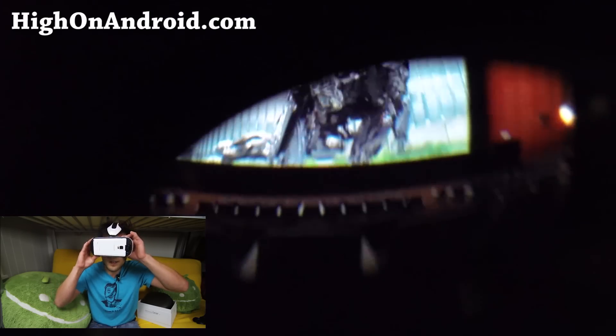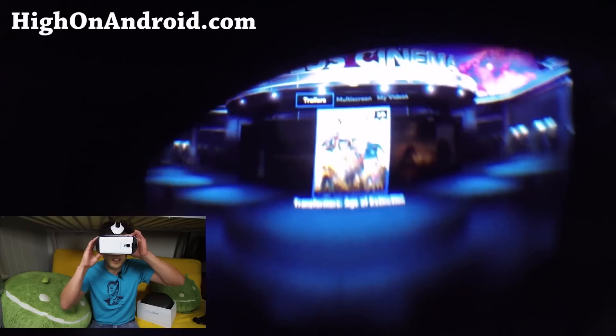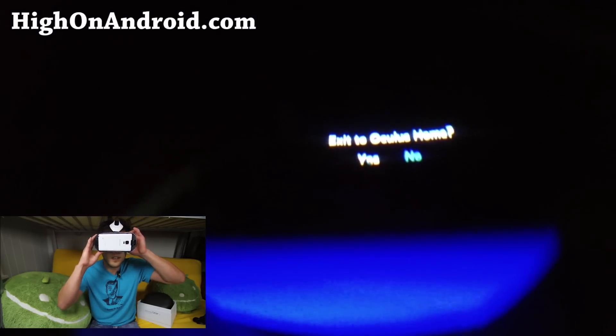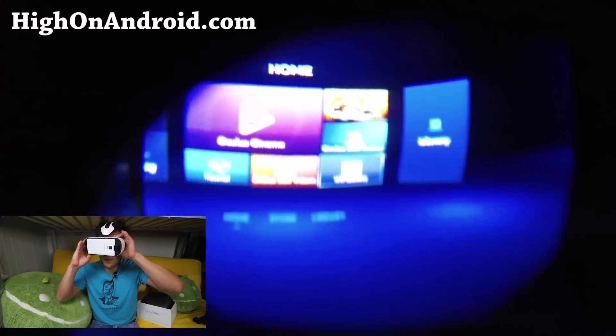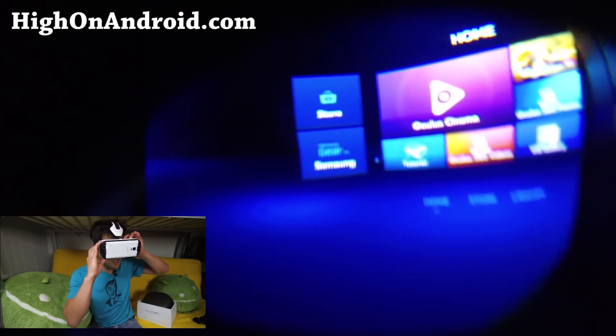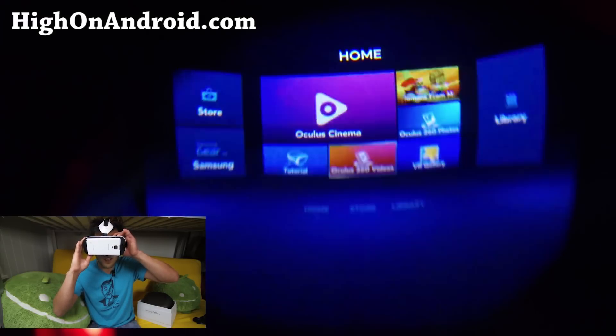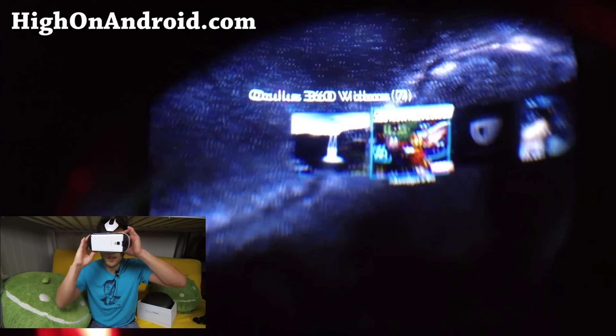My GoPro is not exactly picking up everything perfectly. Let me go ahead and show you the other stuff. I'm going to go ahead and use the touchpad here to look at some of the other stuff. There are 360 videos — this is really cool. This is one of the first things I looked at. Let's actually go look at the Iceland tour.